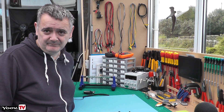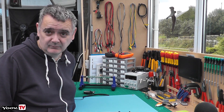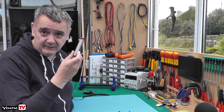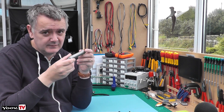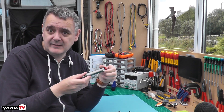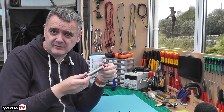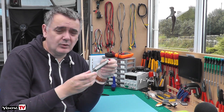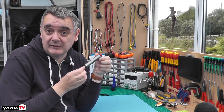Hello and welcome to Youve TV. This is a short review of a new product which turned up in the post today. So this is it here. Doesn't look much from this distance but we'll have a good look at it. It's an Engineer SS-02 Solder Sucker. I'm sure we've all used things like this in the past, but I'm going to do a short review of this, which I think is brilliant.